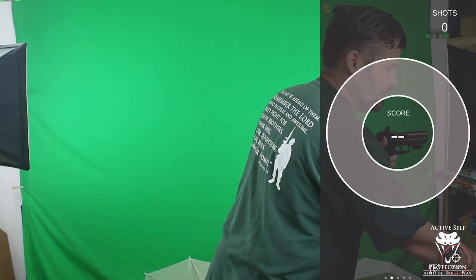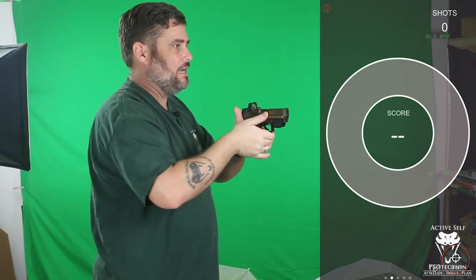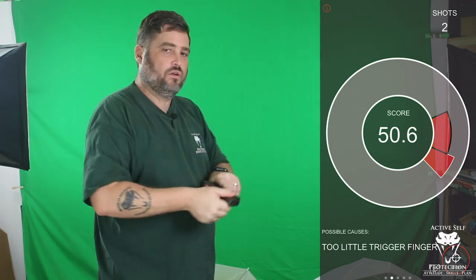Let me show you on the Mantis unit how that might look. You don't have to have one — you can just watch your sights — but let me show you what the open training mode looks like. What I see students doing all the time is they go here and then do that, and it goes down and to the right. Terrible shot — 29.2 — and it says 'you might be tightening your fingers.' Let's try again — bang — and I get 50.6 because again I'm pushing and tightening those entire fingers.